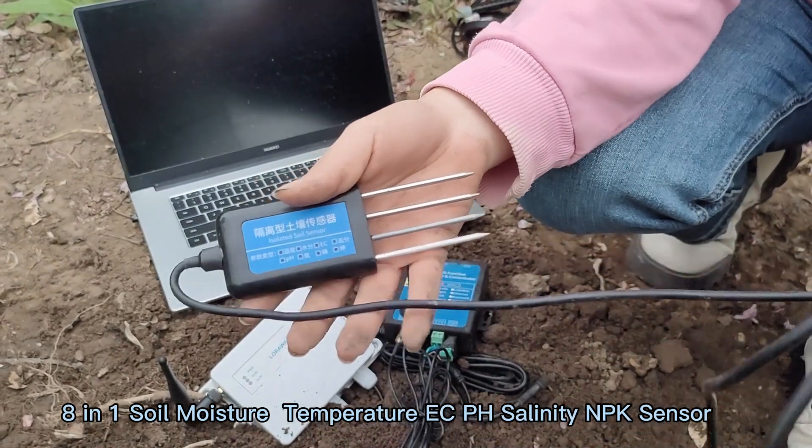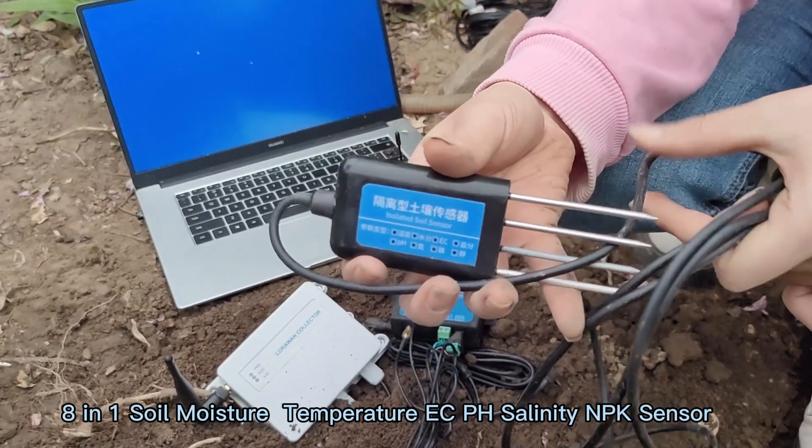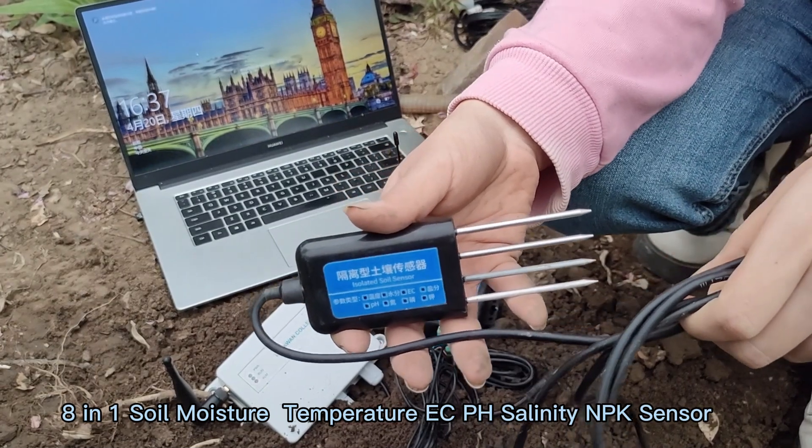Firstly, our soil sensors are high precision and industrial grade. It uses the FDR principle and supports calibration.